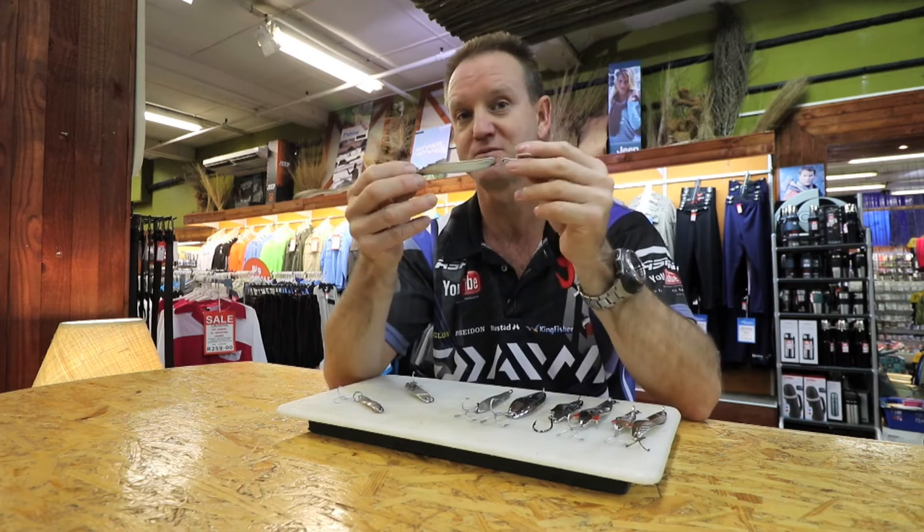If they are around but you're still targeting shad, that would be the spoon that I would look at.